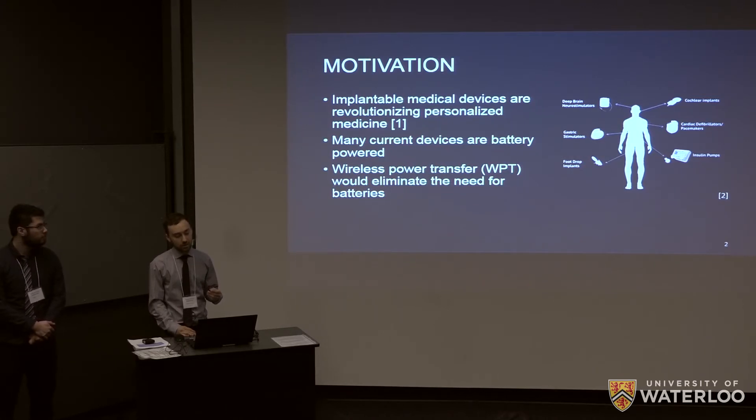What we thought about was mostly low-intensity microwaves, because they carry sufficient power to power these devices and they're also capable of penetrating the skin. So our project was to design a wireless power transfer system with the goal of eliminating or reducing the battery size for these devices.